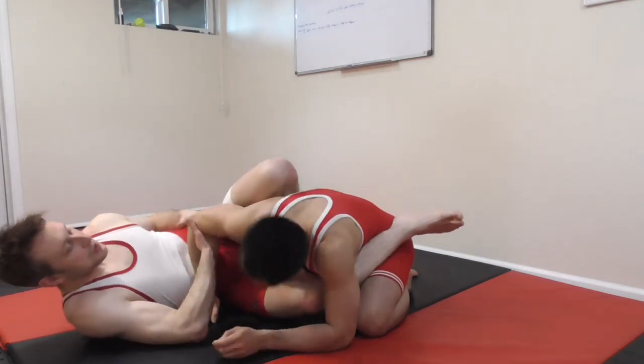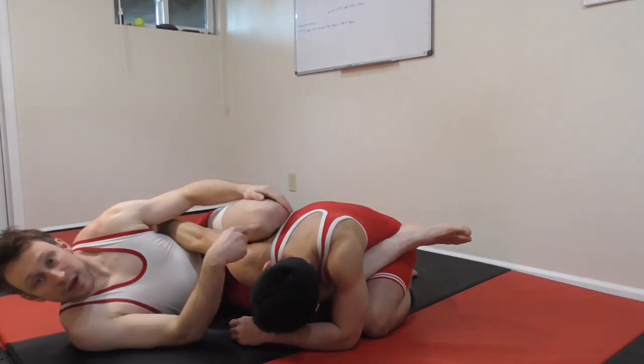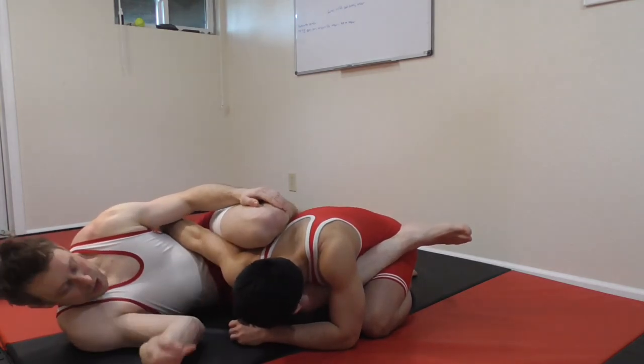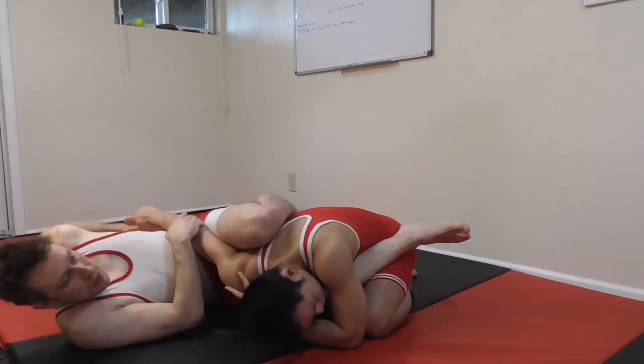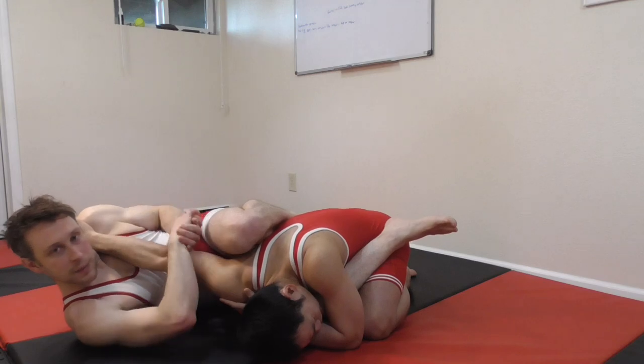Another point here that I forgot to mention: my knee is active here. I'm putting pressure on the shoulder — I'm pinching his shoulder between my knees because I want to control the bottom of the lever. Bottom, top, middle.